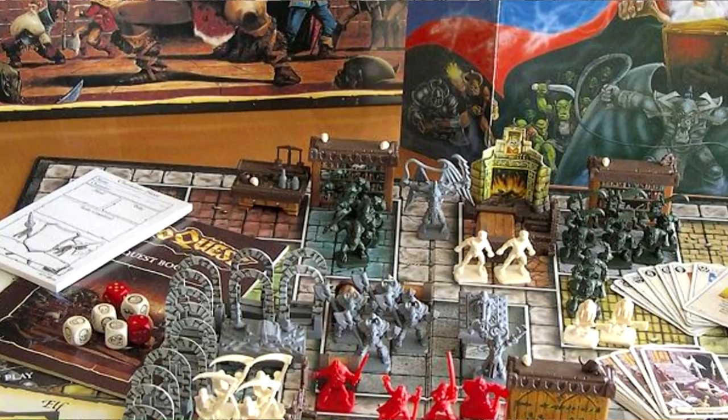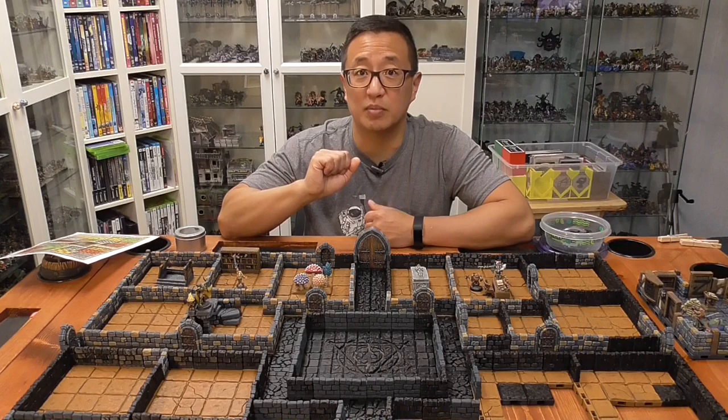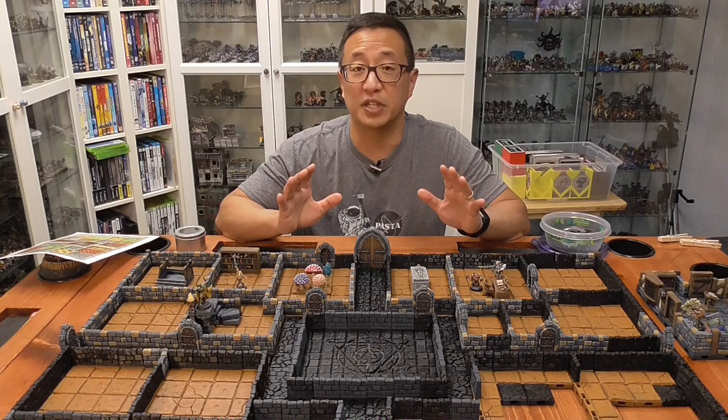I was amazed with how many miniatures were in that box set as well as furniture and items, and I just have a lot of fond memories of that game. When I saw this set from Dragon's Rest of how to recreate the HeroQuest board as well as detailed plans on how to do it, I jumped on it right away. I think this is a great set just to build generic dungeons, and if you haven't seen my comparison video of 3D printed dungeon sets, go ahead and click here.